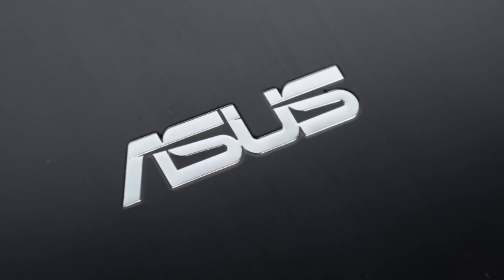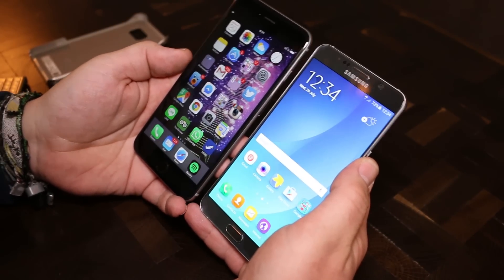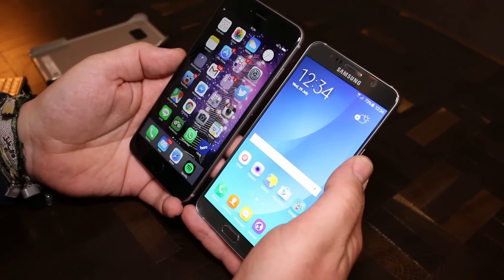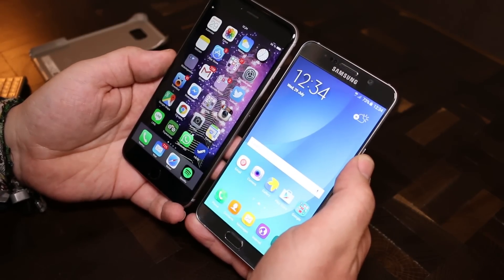This Mobile Geeks video is powered by ASUS. Hey, I'm Roland with Mobile Geeks right here in London with Samsung. We're just going to take a very quick comparison look at the Samsung Galaxy Note 5 and the iPhone 6 Plus.